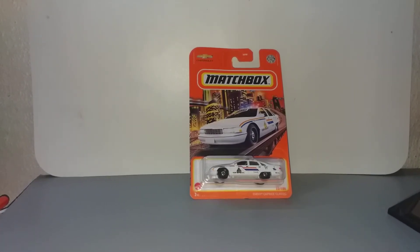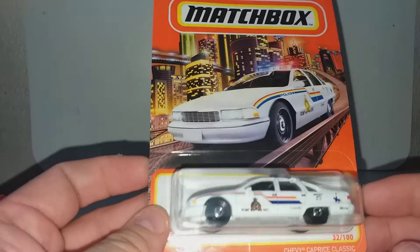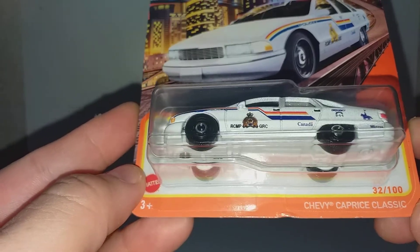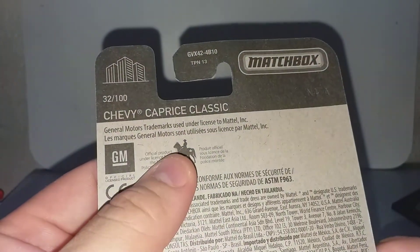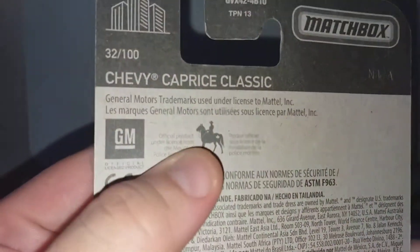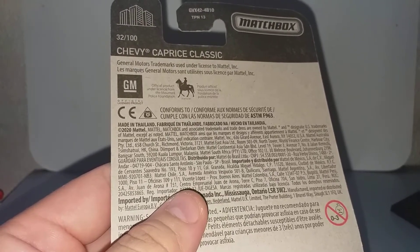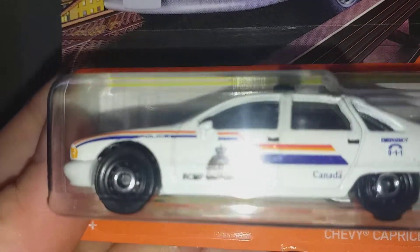Hello everybody and welcome to my channel. Today I have the Matchbox Chevrolet Caprice Police Car. 32 out of 100 is the serial number. They have the license from GM — this is an official licensed product. You can see the horse, which means Royal Canadian Mounted Police, RCMP. As it says here on the door: RCMP Royal Canadian Mounted Police. Canada is on the rear door.